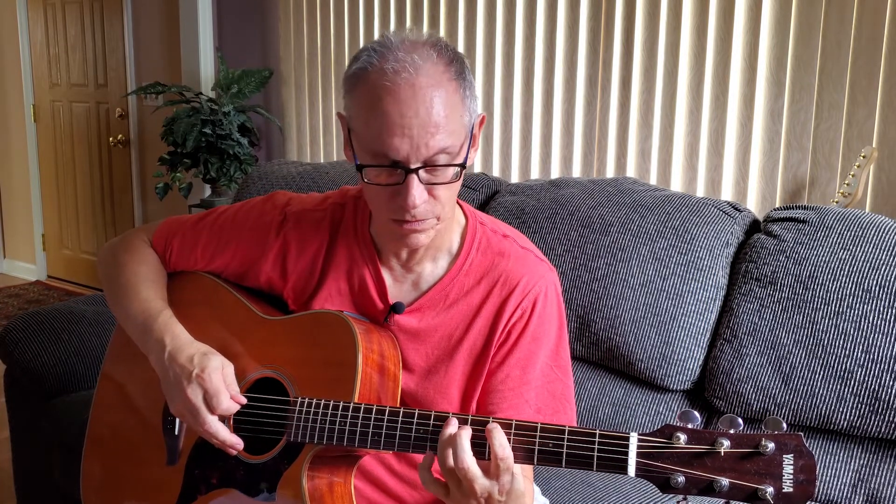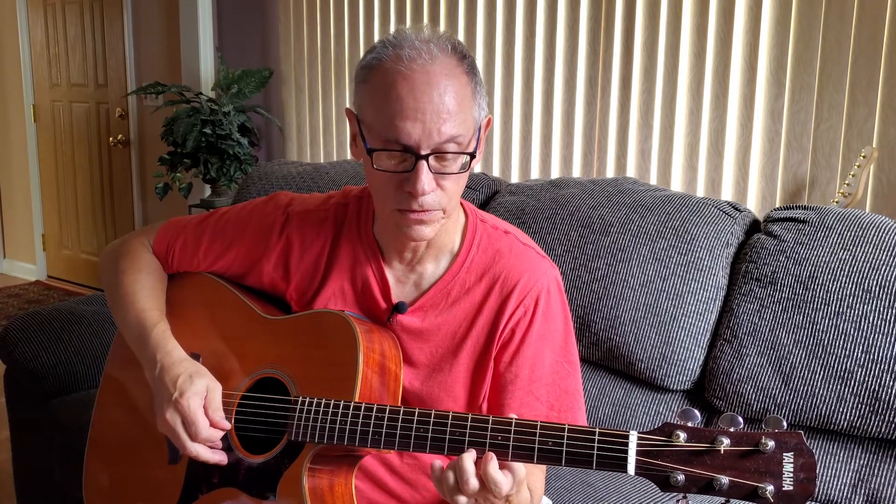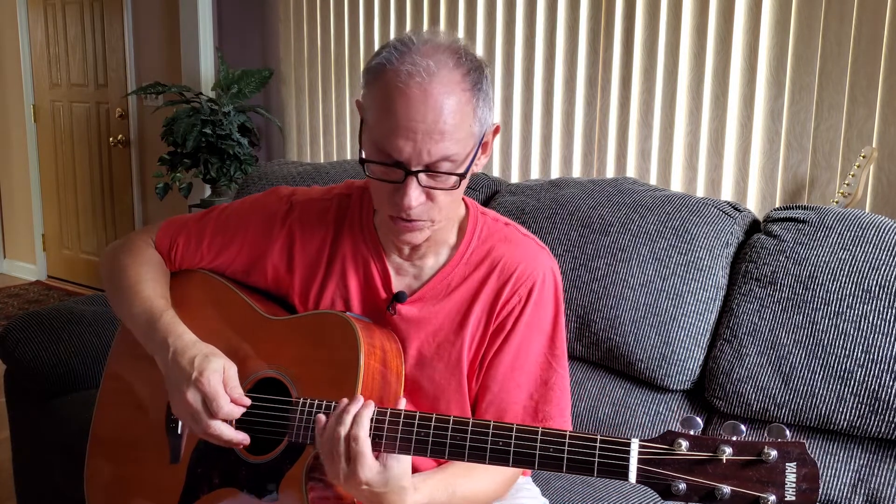And then we skip a string until we get all the way down to the high E, and then we do the high E again, go to the B, and we go all the way back up. If you want to go up and travel down the fretboard, go right ahead. If you want to use the dusty end of the fretboard — because you paid for it, might as well use it — go right ahead. If you want to stretch your fingers out a little bit more, start in position number one. But right now, we're going to start off in position five and live here.